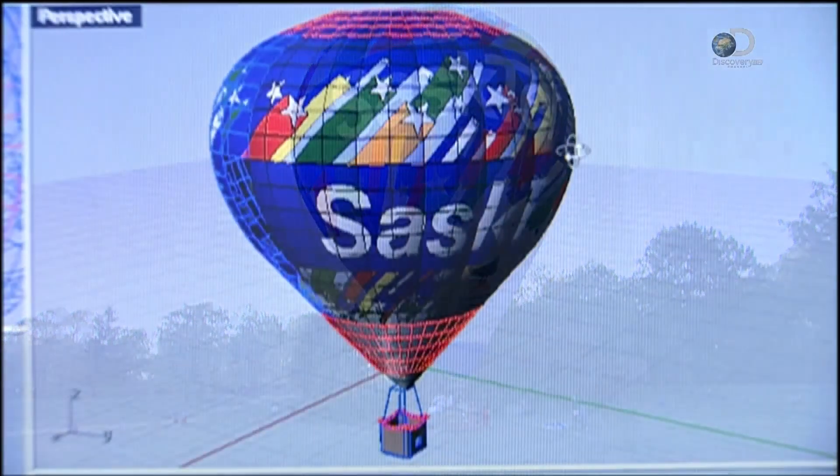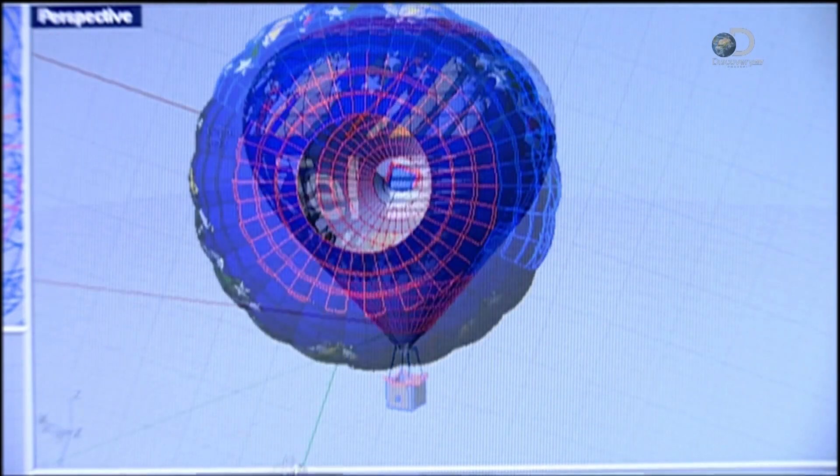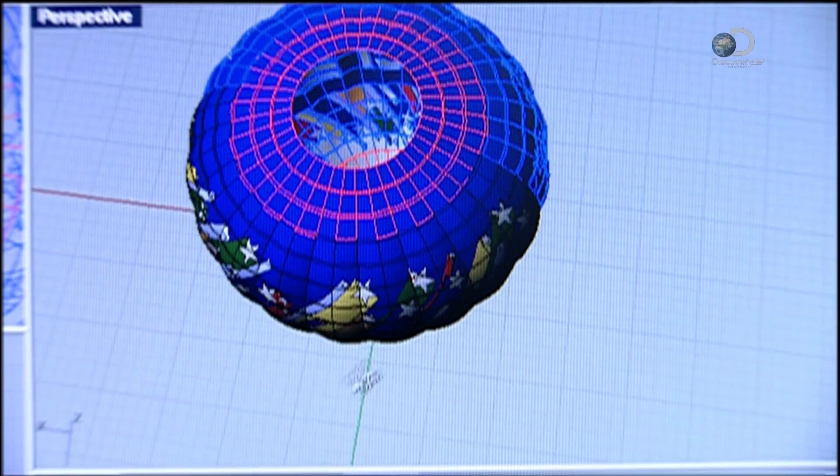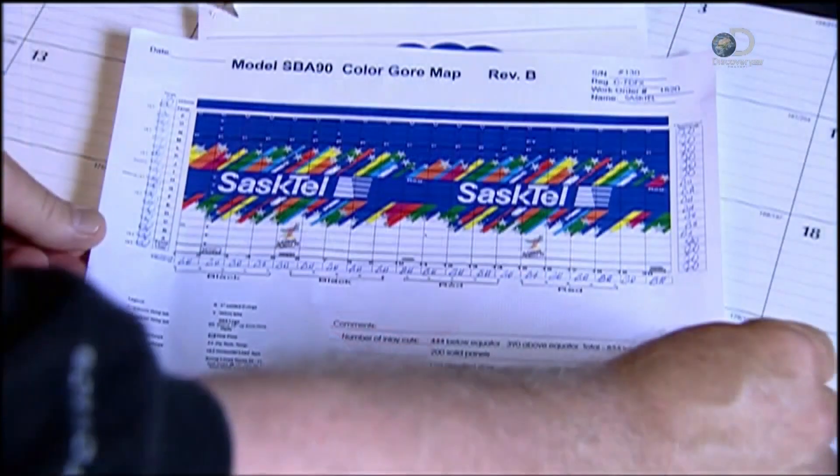Hot air balloons fall under government aircraft regulations, so their engineering has to meet very specific performance and safety standards. Once the technical design gets approval, the factory works on the graphic design.